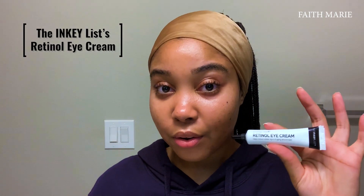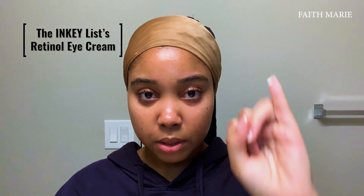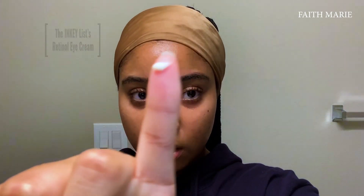I recently started incorporating eye cream into my routine, and I recently found the Inkyless Retinol Eye Cream. I like to take a little bit like this and just lay it on — pat, pat, pat.